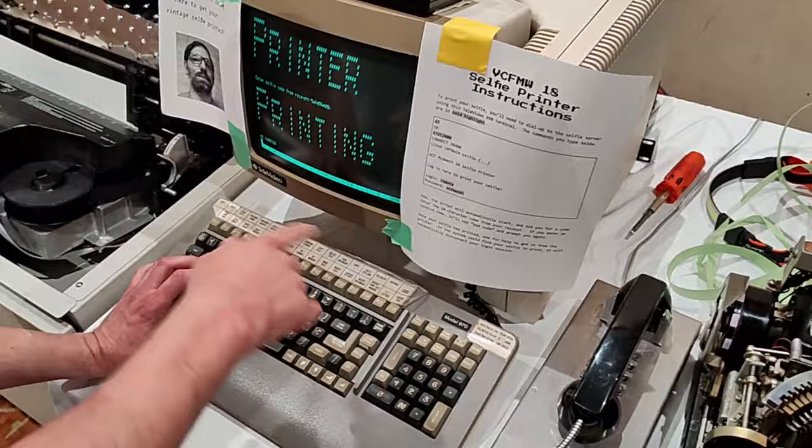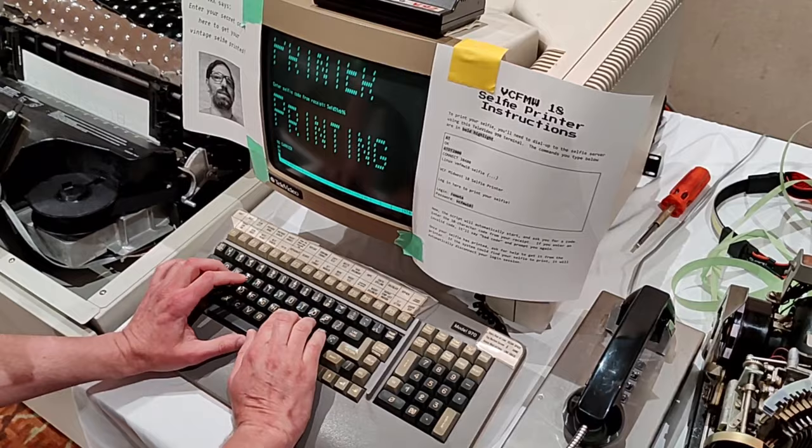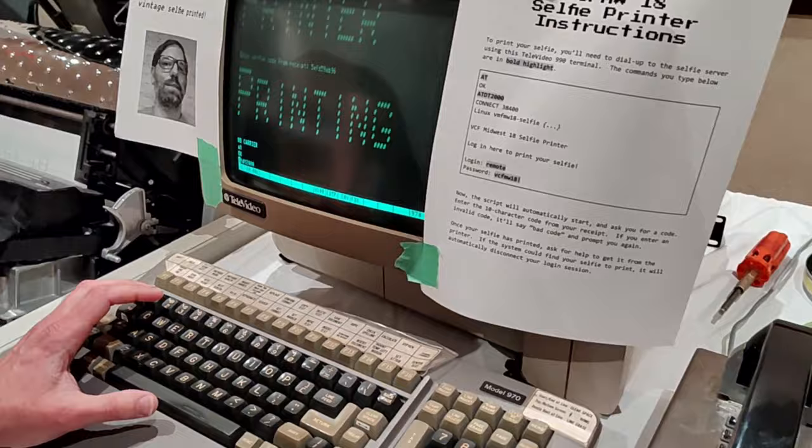You have to type in the command to get the modem to pick up, so it's AT — it says OK — and then I want to dial it, so I say AT DT and then the number 2000, hit enter.